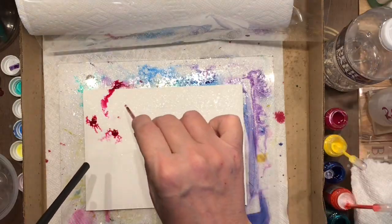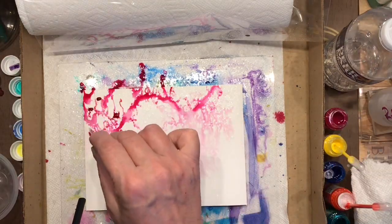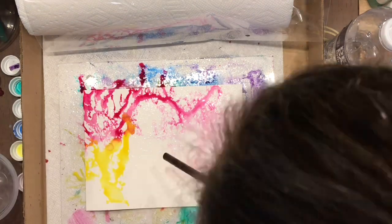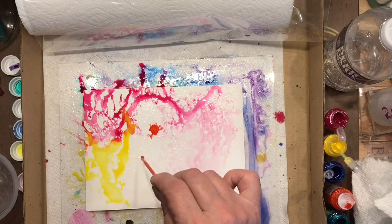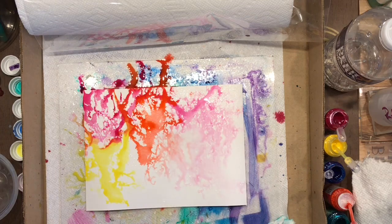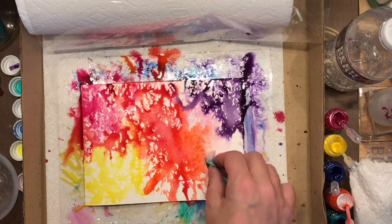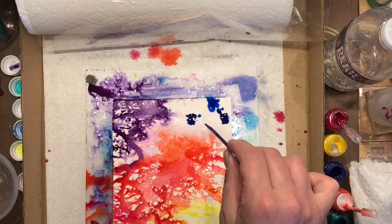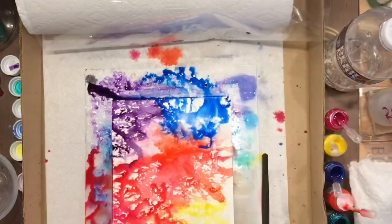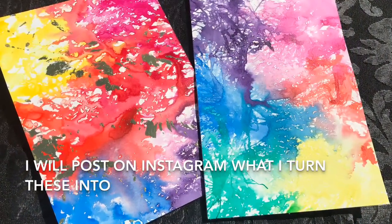If you don't have a can of air or you've run out from fooling around with it too much, you can get a straw and blow yourself out a background too and get some of this funkiness as well. The whole trick is you definitely want to use watercolor paper and make sure you pre-spray the paper before dropping on any of your inks and blowing them around. You're not going to get quite as fine a veining as with the can of air, but it's still pretty fun-looking backgrounds.